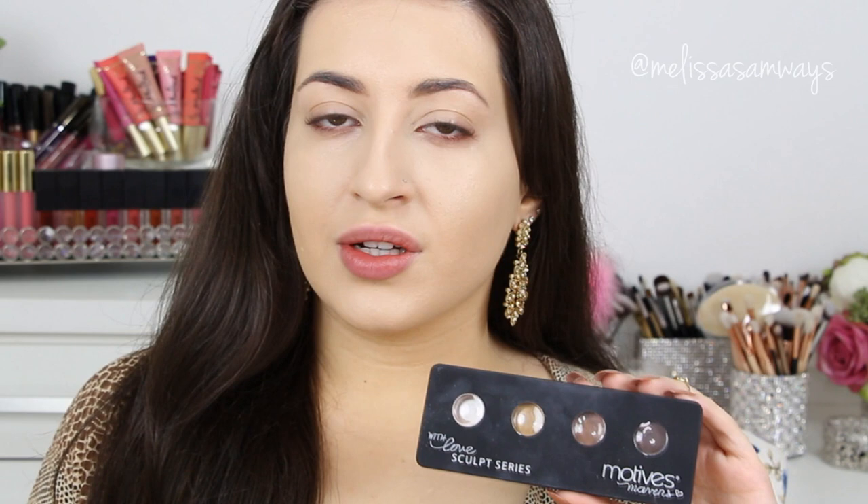Now I'm going to contour my face using a cream product from the scoped series by Motives Cosmetics. I'm going to use this medium brown color with a small lip brush. I apply just a little bit of product on the brush and create dots on my face to control the amount of product.